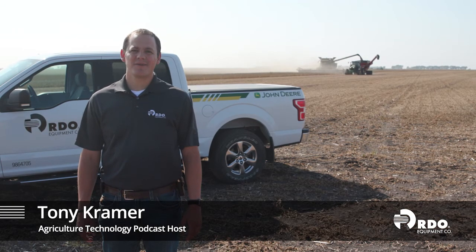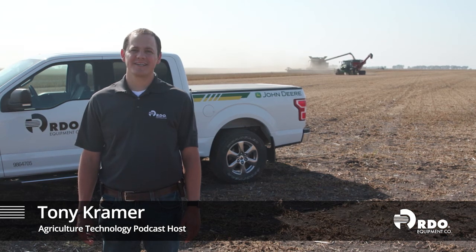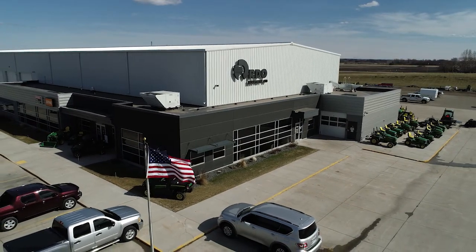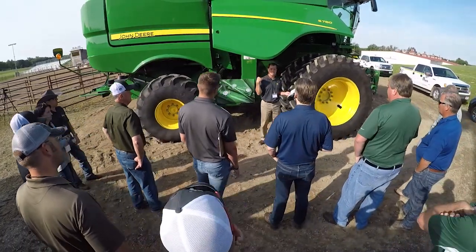Hi, I'm Tony Kramer with RDO Equipment Company. Thanks for tuning in to another episode of the Agriculture Technology Podcast. Every day there are phenomenal advancements being made in the field of agriculture technology. RDO Equipment Company is a leader in agriculture equipment and precision agriculture technology and is here with industry experts to bring the latest news and information from RDO and John Deere.